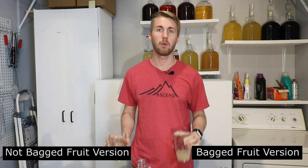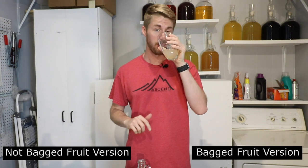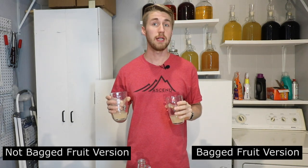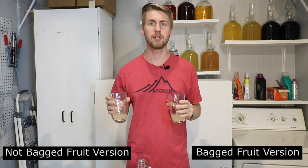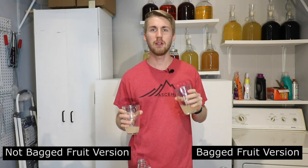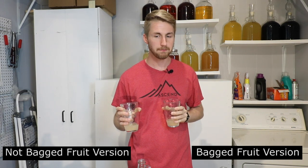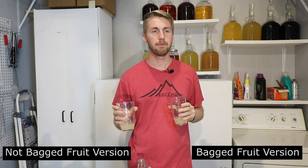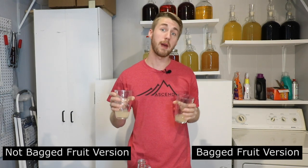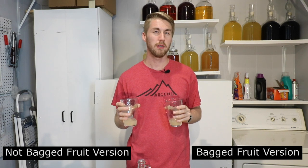Let me taste test this one. Let me grab a drink of water first to cleanse my palate. Here's the bagged version. Very similar tasting. This one surprisingly is actually a little smoother — I don't necessarily know why that is. You still get a good apple character. The honey character is less prominent now — it's more prominent on the nose.